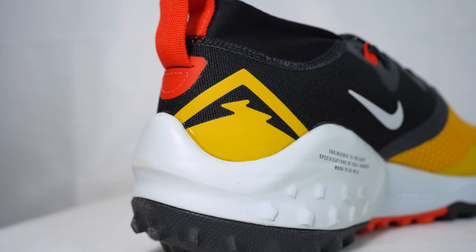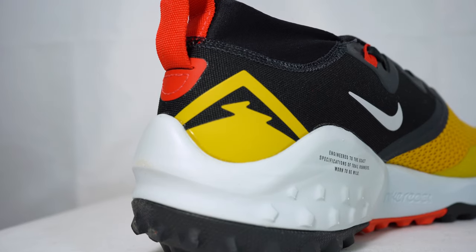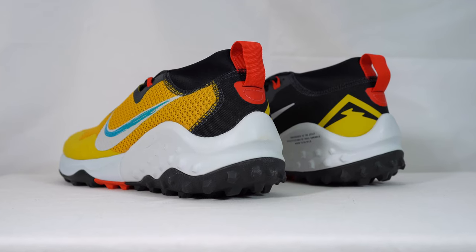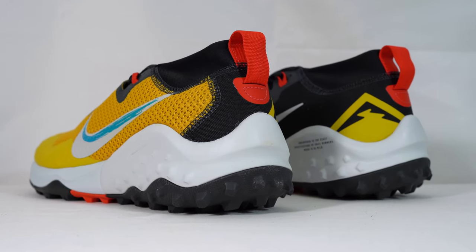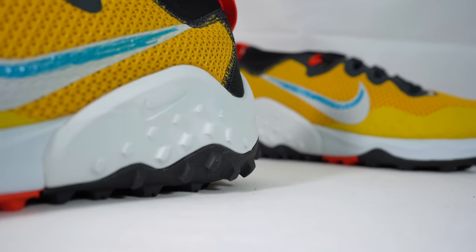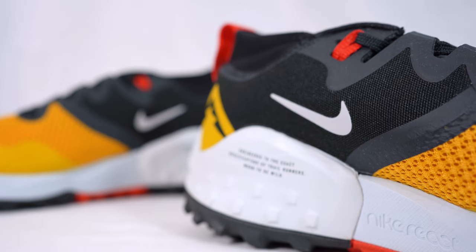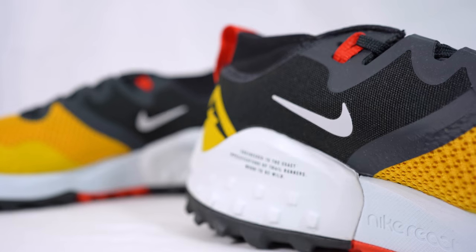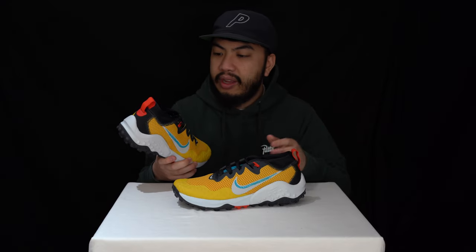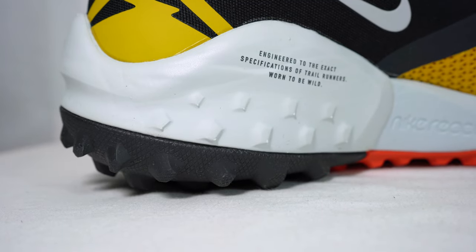I really like this logo Nike have here — it looks like a mountain with a trail going along the middle, specifically to show it's for trail running. As for the Wild Horse name, stallions run wild across loads of terrains so maybe it's taking inspiration from that. As for why it's called the 7, I'm not sure — if anyone knows, please let us know in the comments.